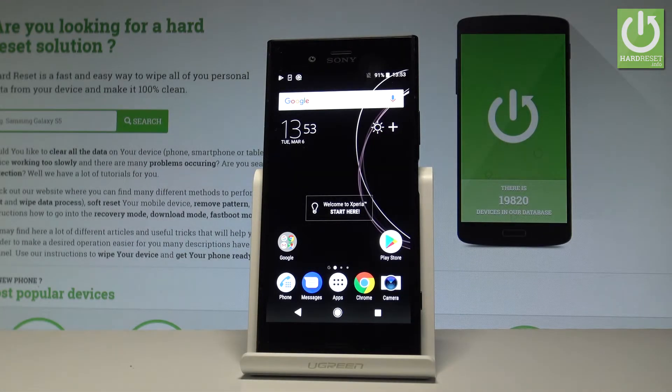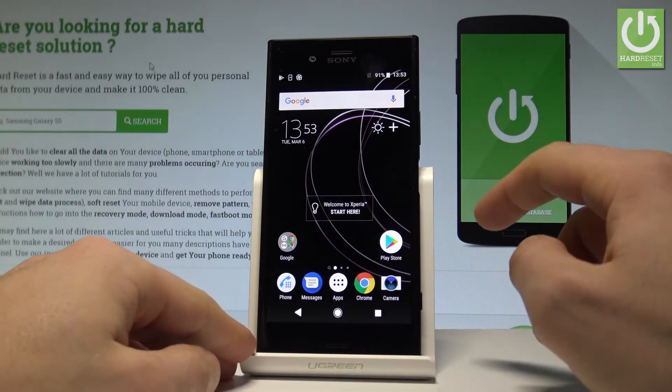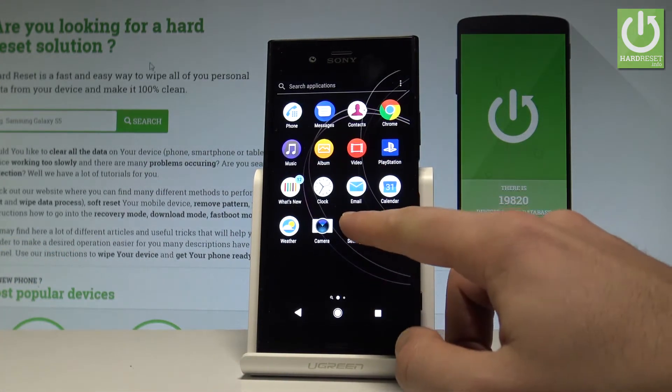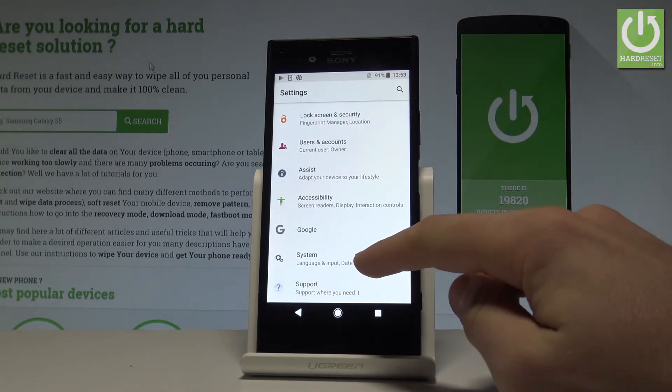Here I have the Sony Xperia XZ1, and let me show you how to accomplish the hard reset operation on that device by using the Sony settings. At the very beginning, let's start from your home screen. Here you have to choose Apps, find Settings, scroll down to the bottom of the list, and choose System.